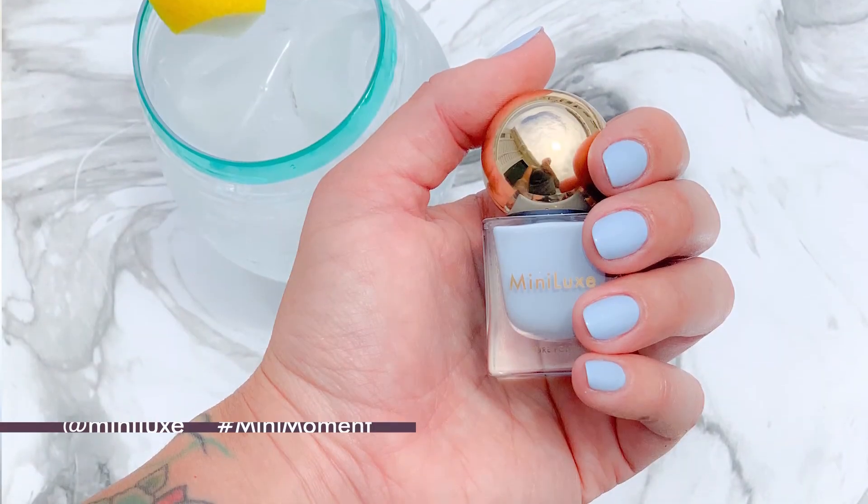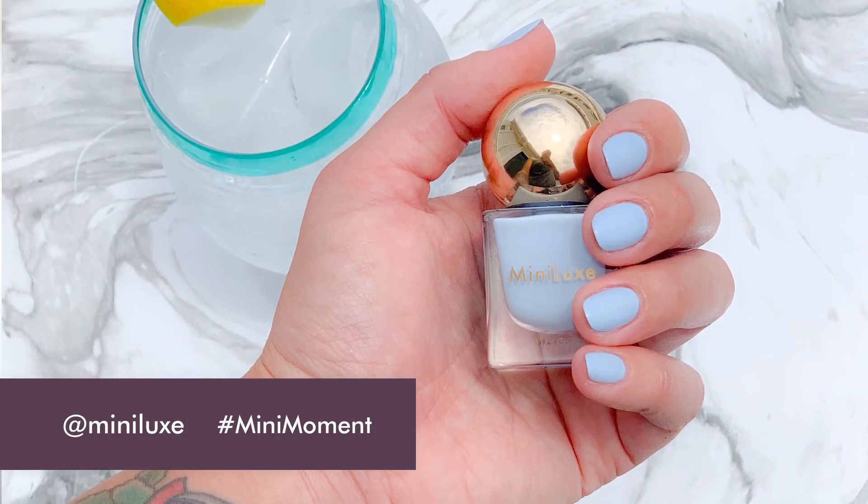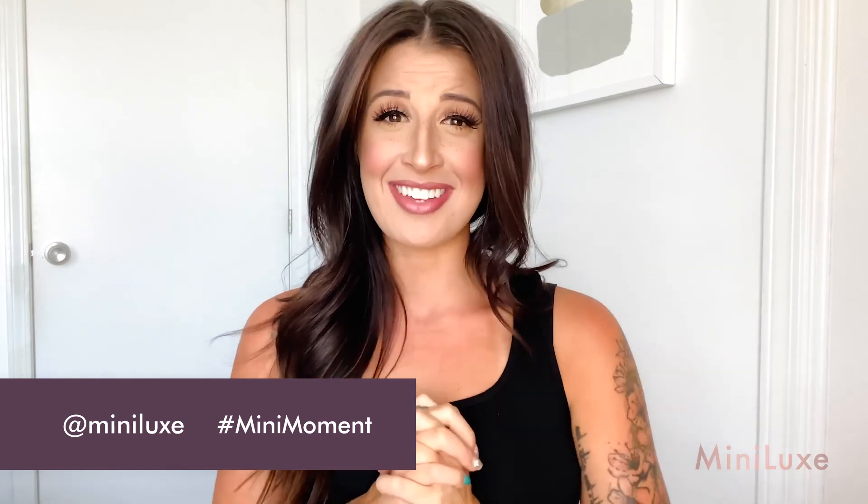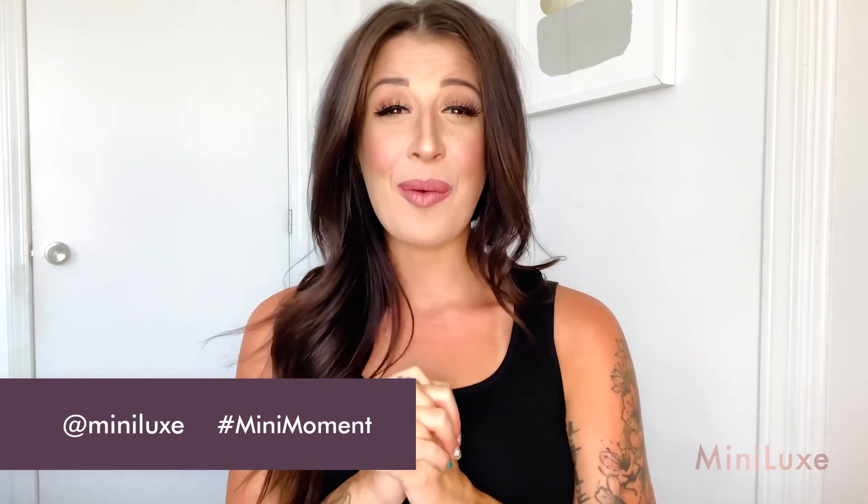Not quite as good as seeing your favorite Minilux nail designer, but we hope you enjoyed your at-home manicure. We hope your nails look as amazing as they can when you're doing them yourself, and we can't wait to see you back in our studios for your mini-moment.